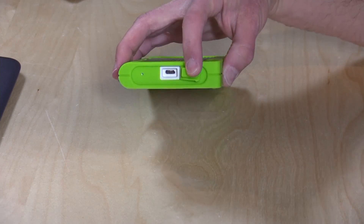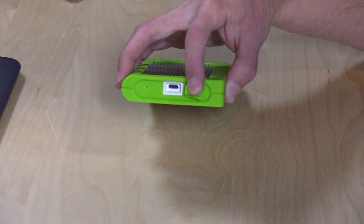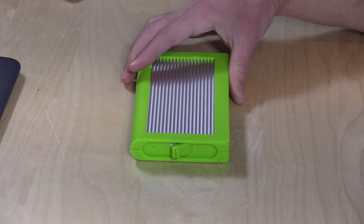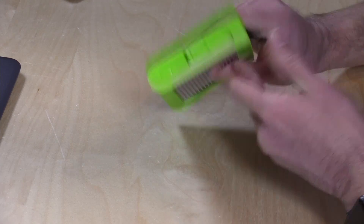It has a USB 3.1 Gen 2 interface, which means its theoretical maximum speed is 10 gigabits per second. You won't see that speed out of the drive, but there is a little more bandwidth for faster read speeds, as you'll see when we go through our performance testing in just a second.